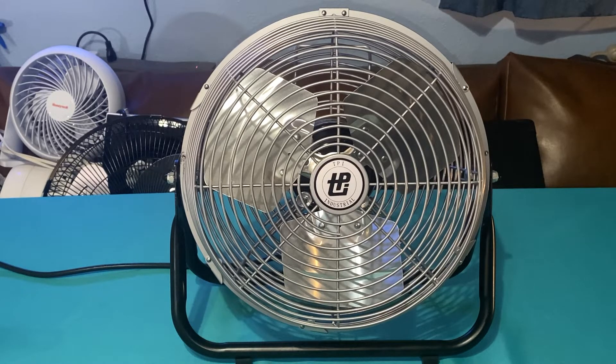If you buy this fan right now today, you will get it with the motor that no longer has oil ports — the same motor, just completely sealed — and the same blade just without the balancing hole in the middle, and with the more modern logo. It's still a really good fan, still powerful, still putting out 1.23 amps, just like this one.